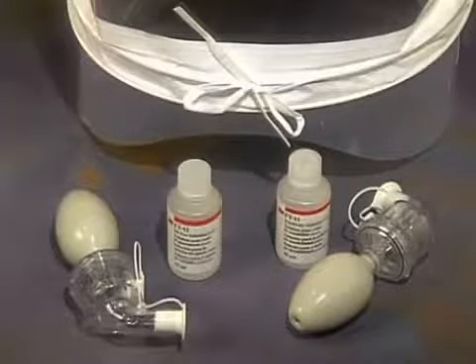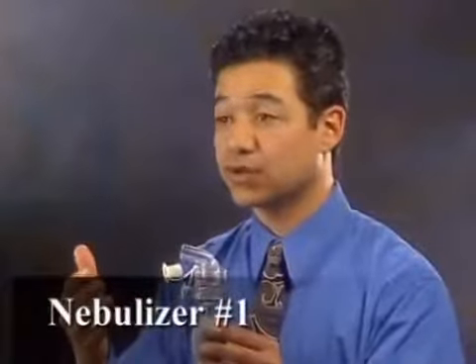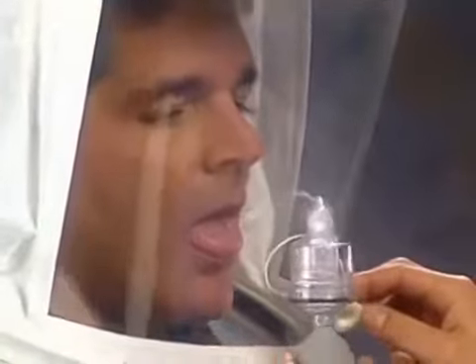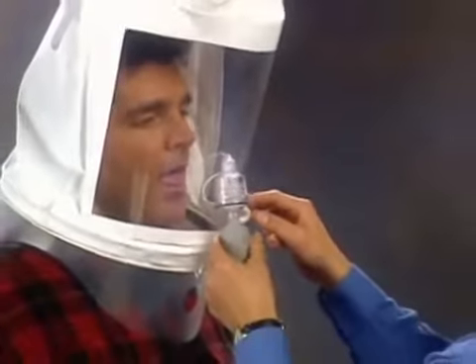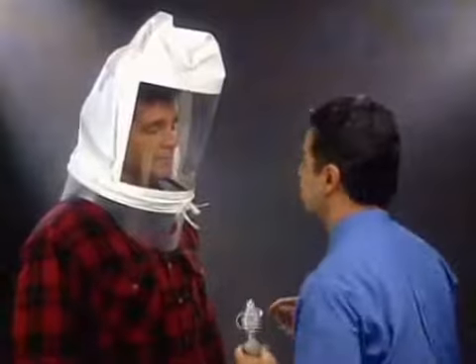The first step is a sensitivity check. It establishes your ability to taste the test agent. You don't wear your respirator for this step. Your instructor will place a hood over your head, positioned so that there is about 6 inches between your face and the hood window. This allows free movement of your head. Using nebulizer number 1 containing the sensitivity test agent, the instructor will initially spray 10 squeezes rapidly into the hood through the hole in the window. You must breathe with your mouth open and your tongue slightly extended.